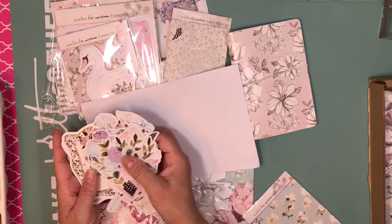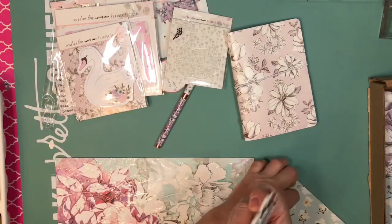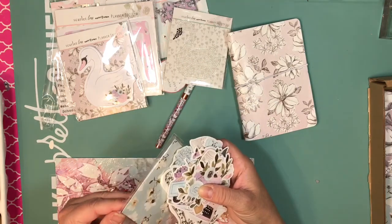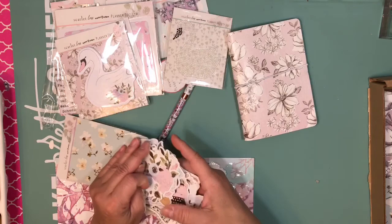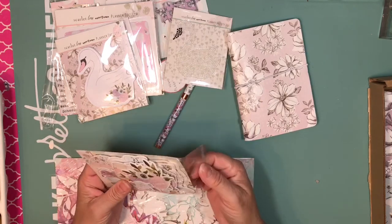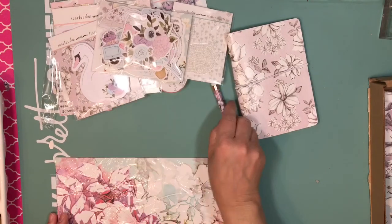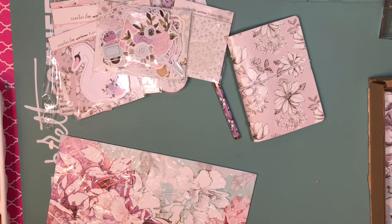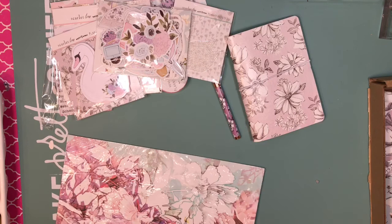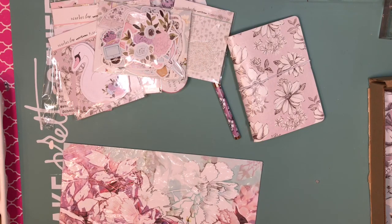You know something — this kit could also be used for scrapbooking, so it doesn't have to be only for planners. I want to use this to do a few layouts, and I will share with you guys how I incorporate this kit to make layouts. It doesn't have to be only for planners in case you're not a planner person but you like the stuff, because it comes with ephemera, stickers, and a lot of things — so it could be used for scrapbooking.